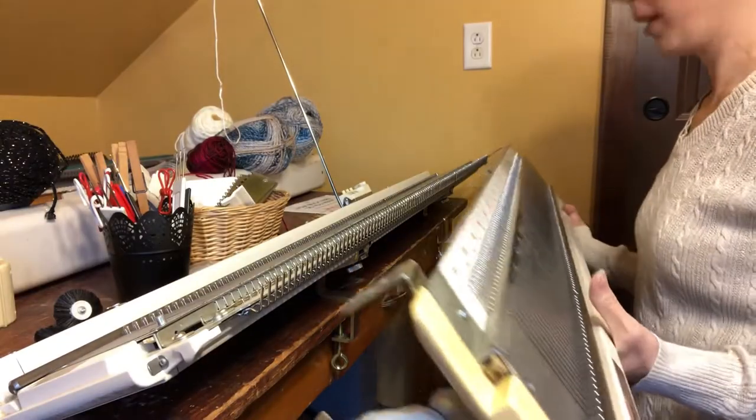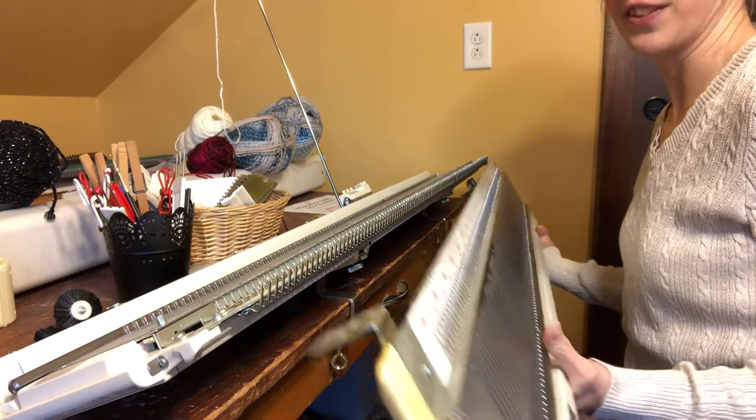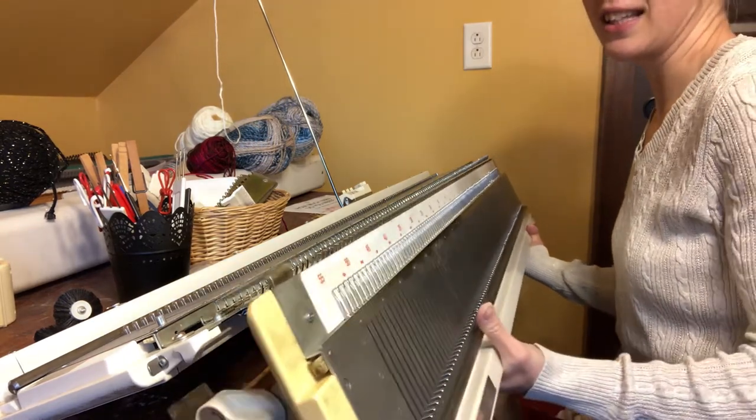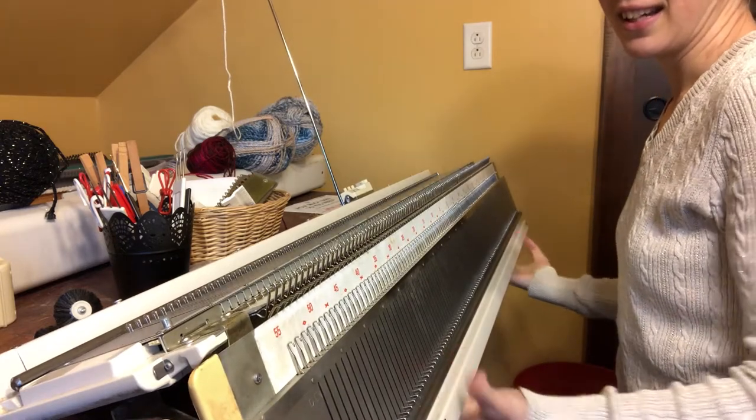Here's how we do that. I'm holding my machine up and putting it in the side that slides first so that I can slide it so that it lines up, and I'm going to slide it into the slot. Now we're attached.